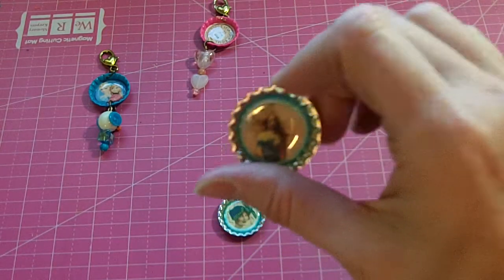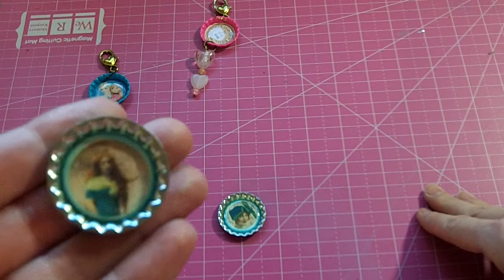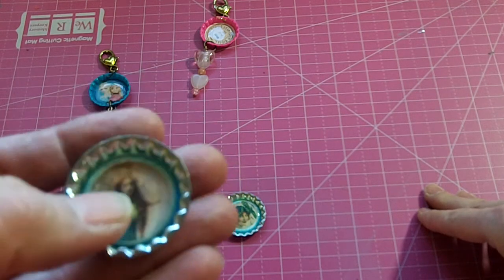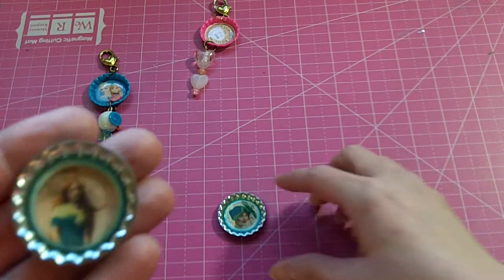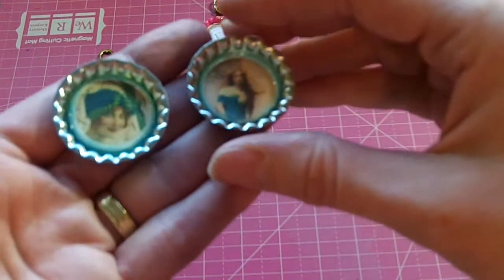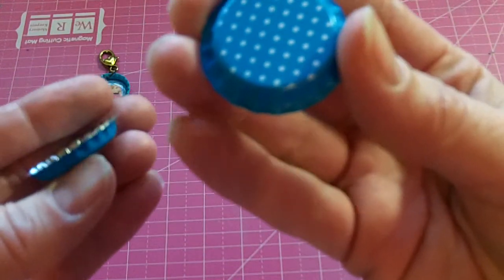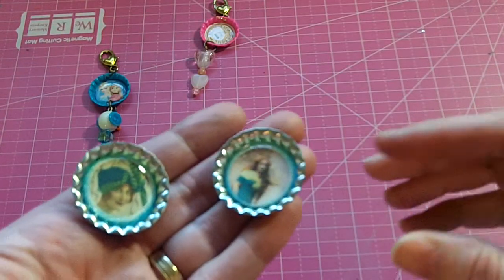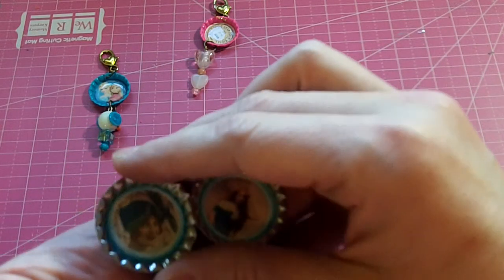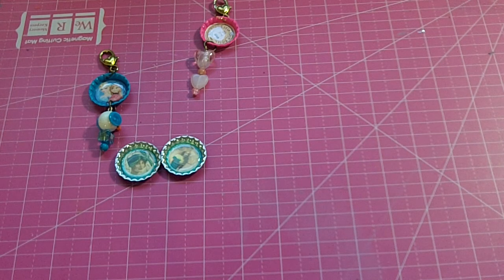I also made just a couple of plain bottle caps — they're the Recollections printed bottle caps. I put some vintage ladies on them and used the epoxy stickers from Hobby Lobby from the Paper Studio. These are just two vintage lady images, and since they're from Recollections, they have a design on the other side.